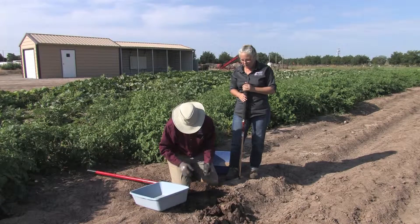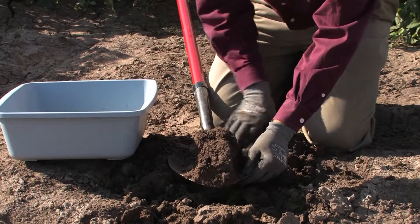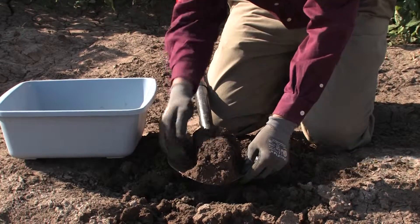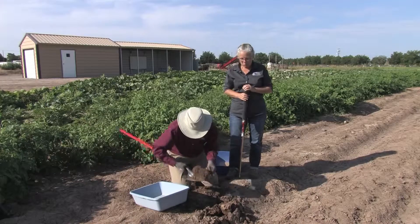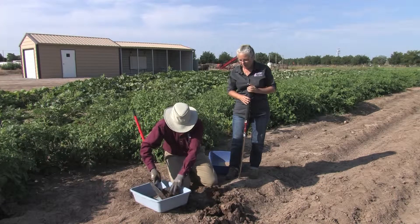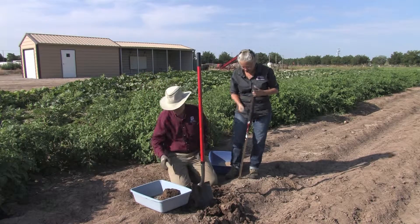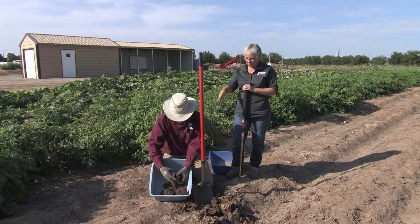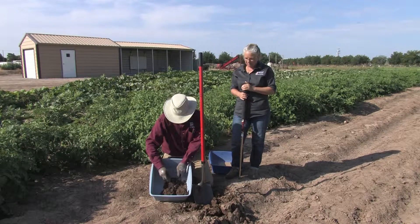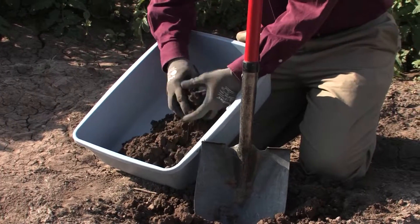It's much easier to think, 'I've got plenty of soil — there's my cup or two cups from just a few digs with a shovel,' versus how much it takes when we're taking a probe sample. So there is one shovelful, and notice how Bob is breaking up the clods in it. That is going to be really important for mixing the soil later on.